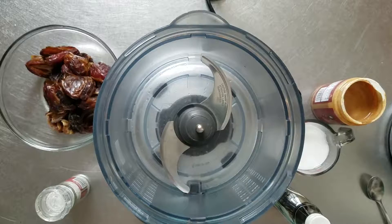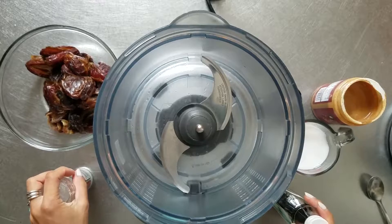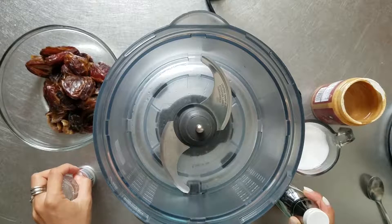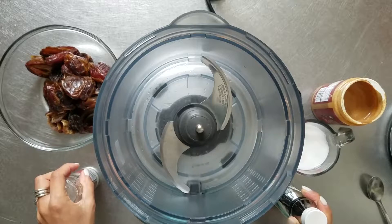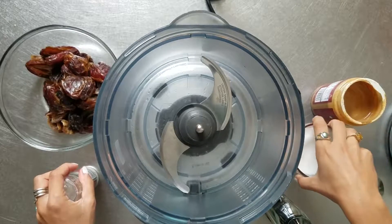We are making a double batch of my world-famous vegan dulce de leche fruit dip. Let that sink in for a second — it's dulce de leche, but the leche is coconut milk, so it's vegan friendly.